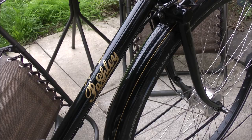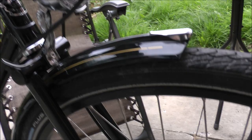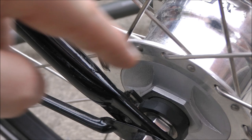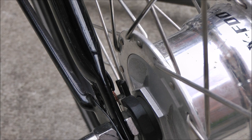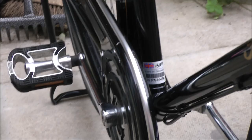What I need to do is get a bulb for the light — there's no bulb in it. I've just got bare wires so I need to screw a connector onto that and get it attached. Then I'll have dynamo front and battery rear.